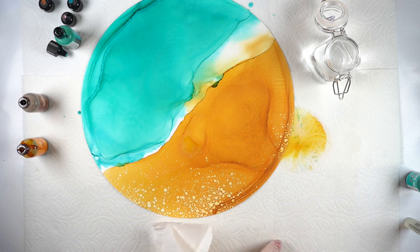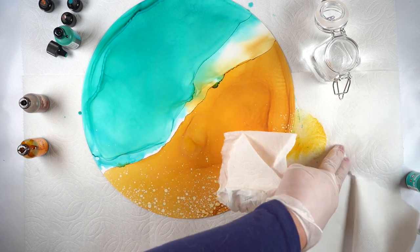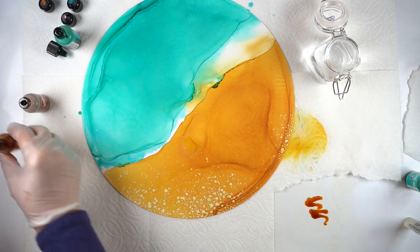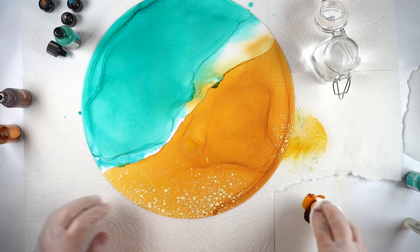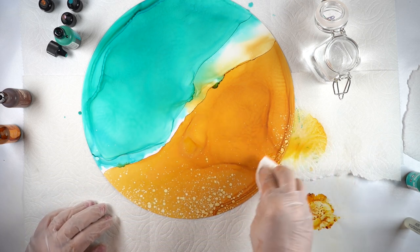There are a couple of other ways you can do this if you don't have a mister or just want to try something different — and this is not in the class, so hopefully my students are watching and will get another idea. I'm going to put some of that color onto the surface of the freezer paper and pick it up onto a paper towel to place it onto the Nara paper.